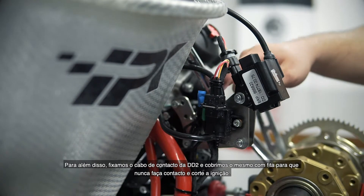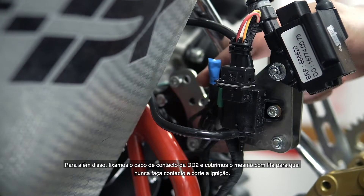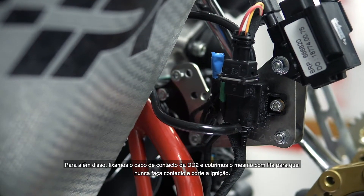Furthermore, fix the shift contact of the DD2 also with a cable tie and tape it sufficiently so that it does not have contact and cut the ignition.